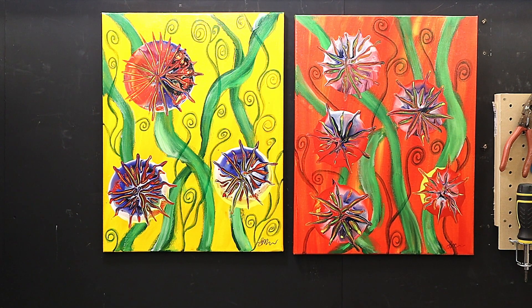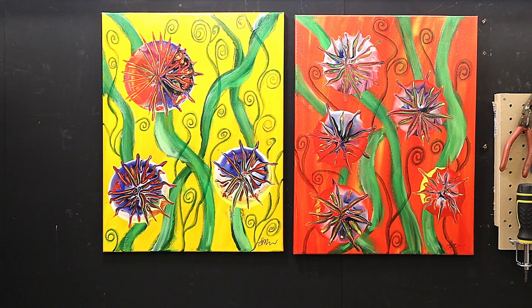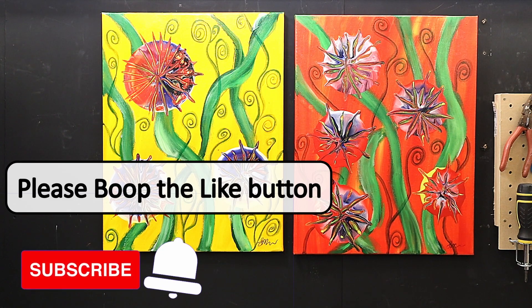Check out the video coming up next on acrylic pouring — I think you'll love that. If you want to see how I get to this stage, links to everything I've used today are in the description below. Take care, enjoy your crafting, bye!